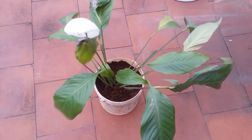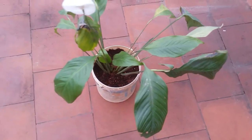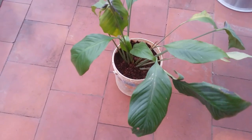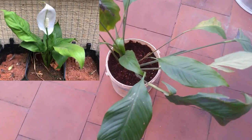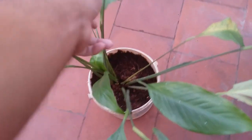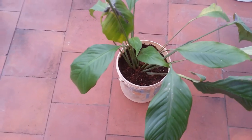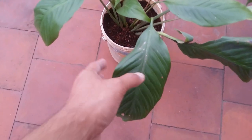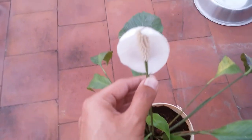Hi guys, welcome to my channel Lush Foliage. I hope you guys are fine and safe. In today's video we are going to be talking about my very beautiful peace lily. This is a different variety — there are dwarf peace lilies as well. I'll put the image on the screen because this is not a dwarf variety, this is the regular variety. There are a couple of varieties, and there is a variegated version as well which is slightly expensive. I think I will purchase it very soon because I love peace lilies.